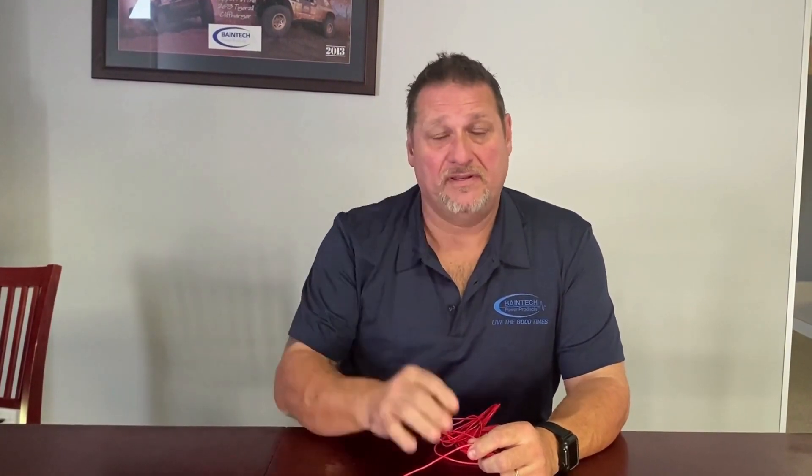Hi guys, Graham here again. This is the fourth and last installment of videos for this month. This one I'd like to quickly talk to you about an issue that you could possibly come across with any lithium battery that runs an external DC-to-DC charger — specifically when the BMS has critically shut down the battery due to it being critically low. All lithium batteries normally have an internal BMS, or battery management system.